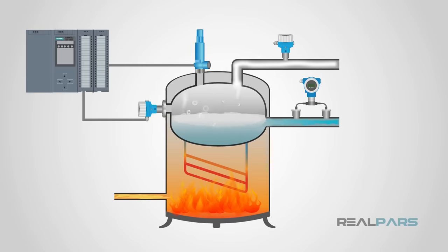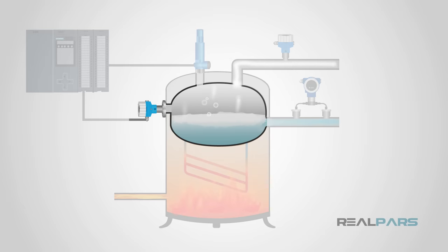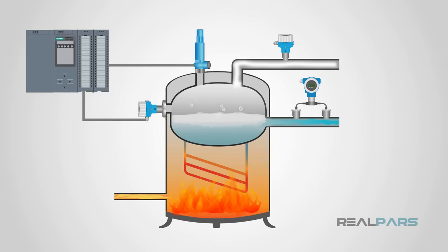Steam is commonly used to heat many processes in manufacturing facilities. This pressure sensor on the steam system can serve multiple purposes. First and most obvious is to observe and monitor the pressure. Another purpose is to control when and where steam can flow and regulate its pressure. We can use the pressure sensor as an input device to open and close a control valve to keep the pressure and steam flow regulated. This only requires simple programming in the PLC to achieve this.